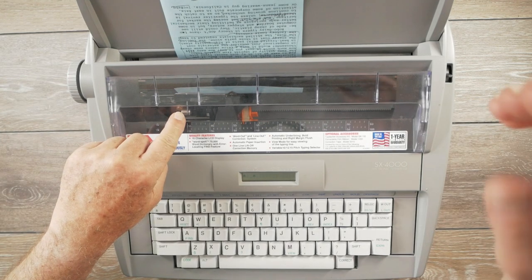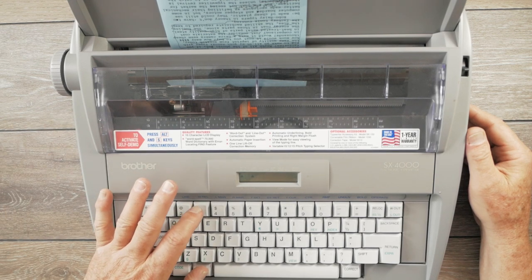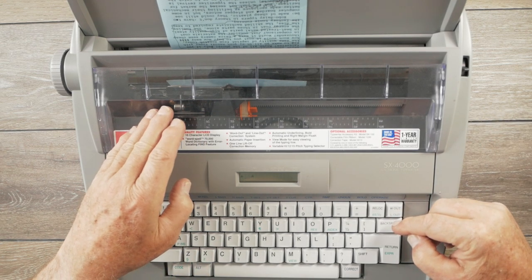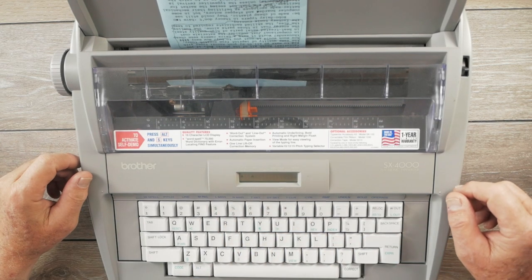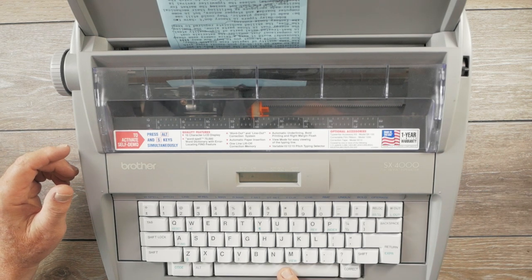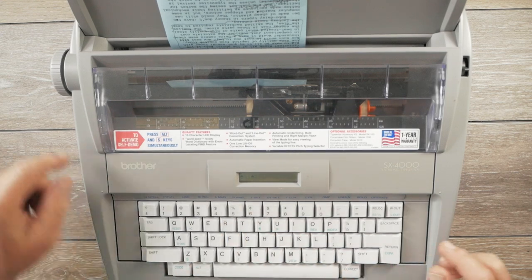If you want to change the left margin, go to Alt-Margin Release, which is Alt-3, then backspace to shorten the margin or space right to widen it, then hit Alt-L-Mar — the 4 key — to set your left margin. I like to set a very narrow right margin, so I go over to within one character of the right edge of the paper and hit Alt-R-Mar, and that sets the right margin.